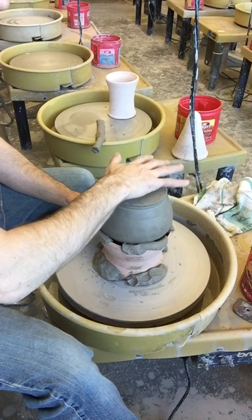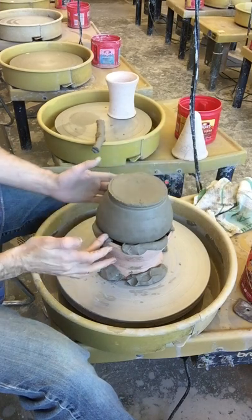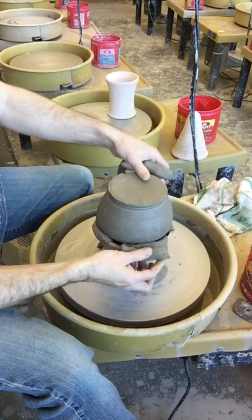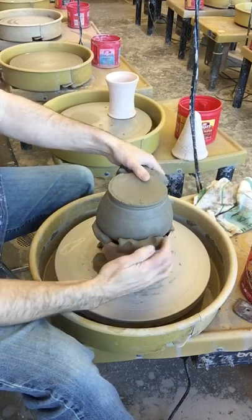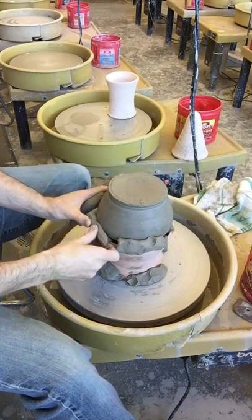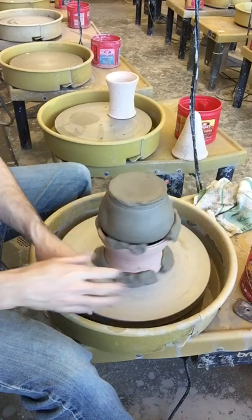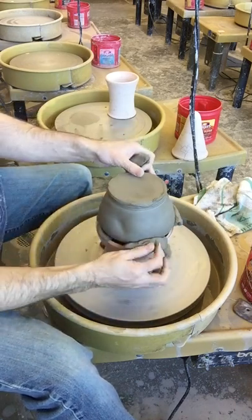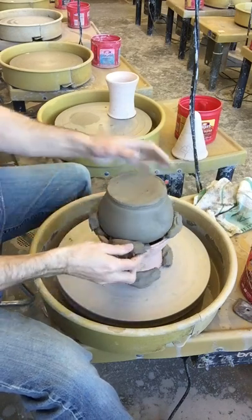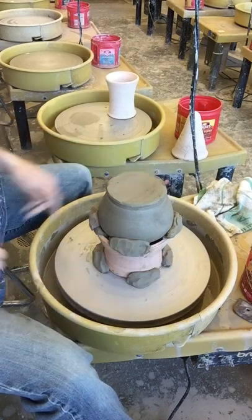Now I'm just going to take this and gently pat it on the bottom to kind of gently squish it into those lugs that are already there. Then you can take another lug and just gently press it into the form to help hold it on. You've got the lug that's holding it in place and the lug that's supporting the weight of the form — those two together will secure it nicely.